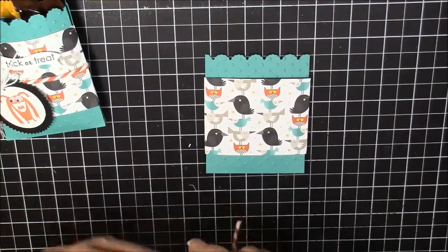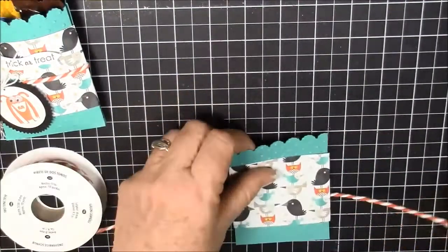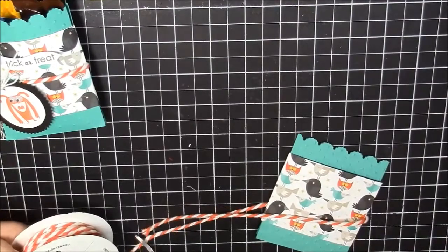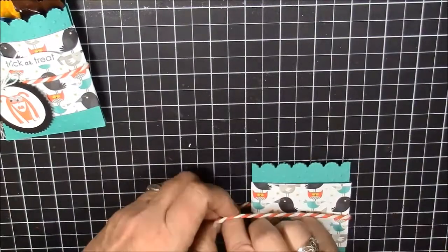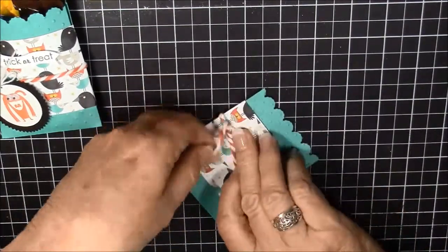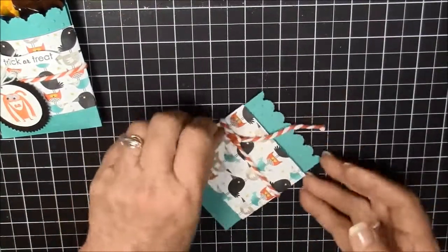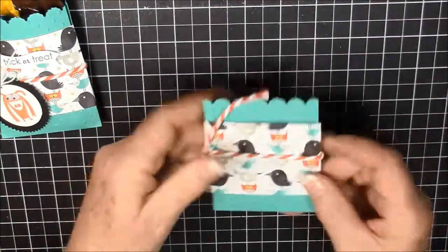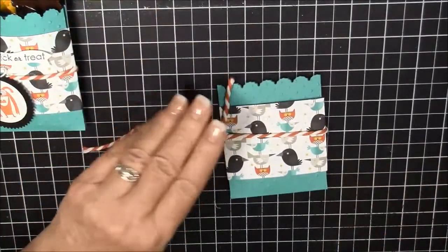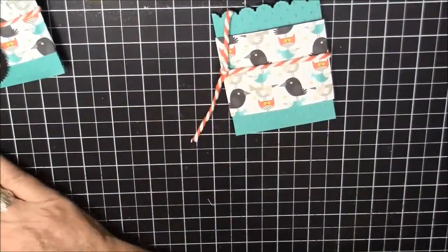Now I'm going to take some of this tangerine tango two-tone trim and bring it around and cut it. Then I'm going to tie it in a knot and make it tight enough to support your little pouch. Then I twist it, go over here, and cut them so they're even.